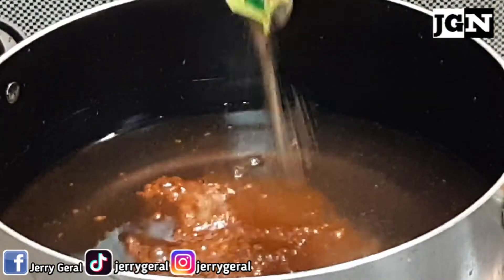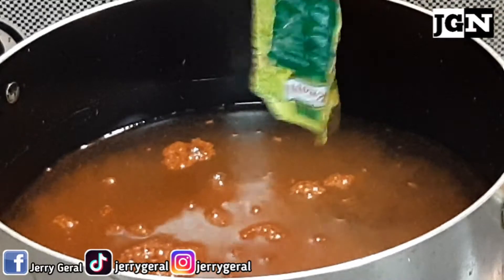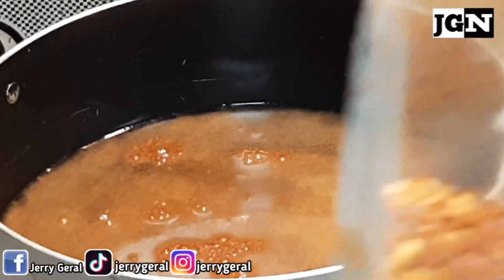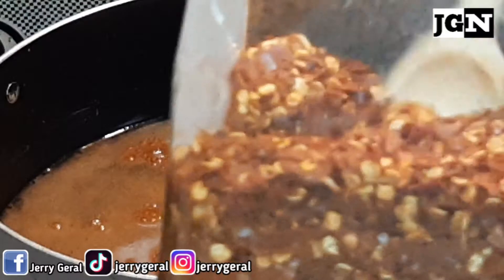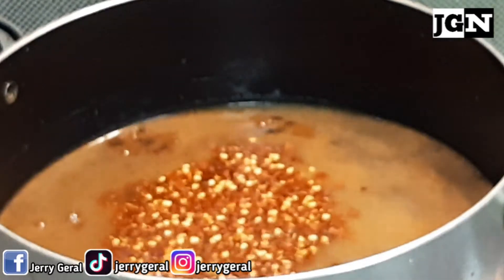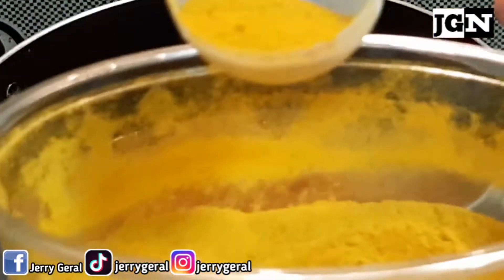I-boost natin ang ating sinigang mix. Lagyan natin ng aking paboritong chili flakes para naman talagang may anghang ang ating sinigang. Lagyan din natin ng turmeric powder.